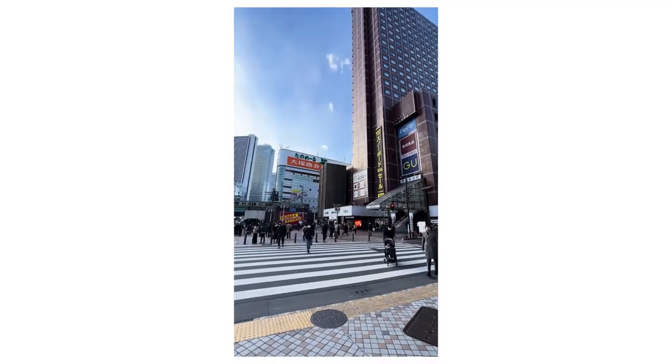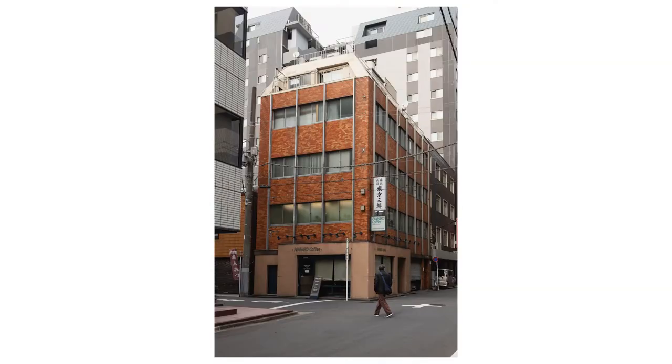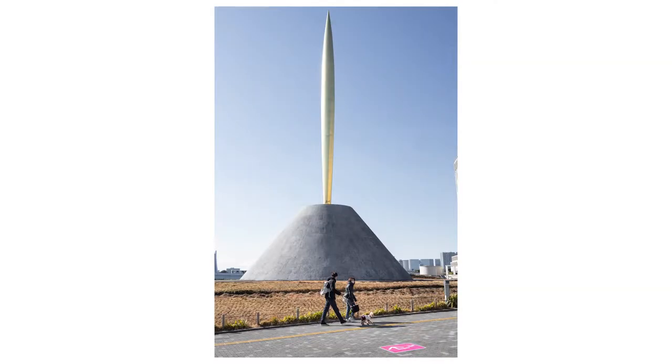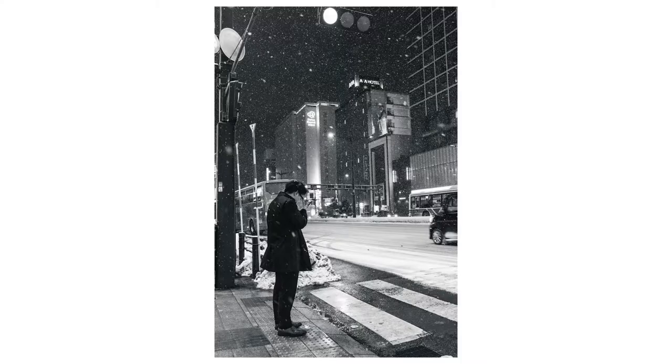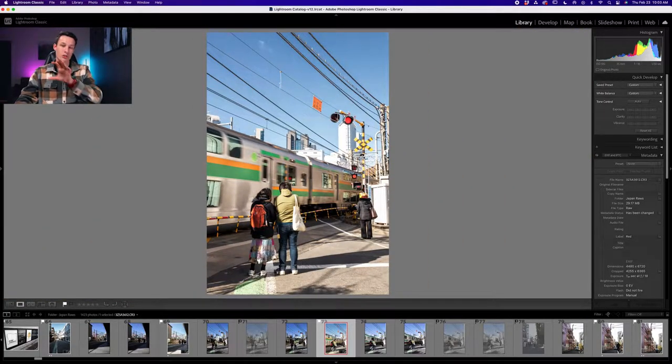I was recently in Japan and have a ton of street photos — this is the perfect time for this tool to shine because I was just shooting from the hip, not really watching my settings. Sometimes I ended up with photos where my subjects were completely blurred. I wanted a shutter drag of the train going by but obviously didn't want the two people to be blurred too.